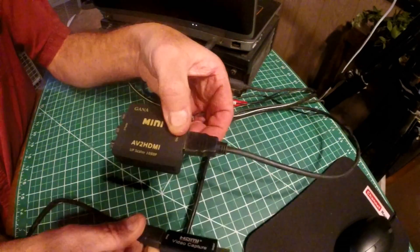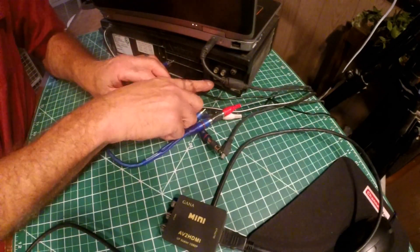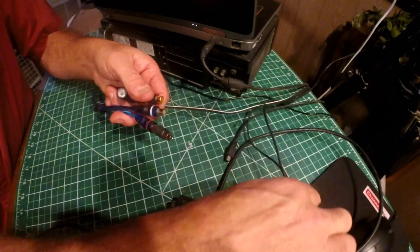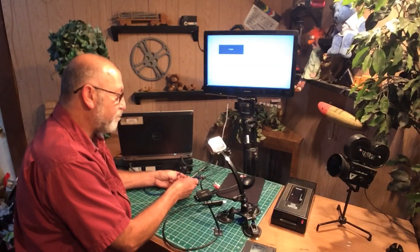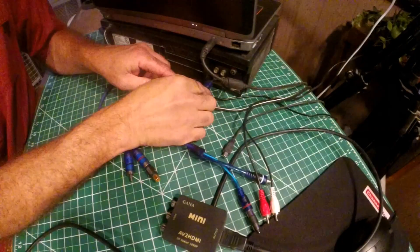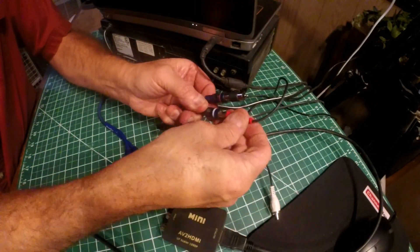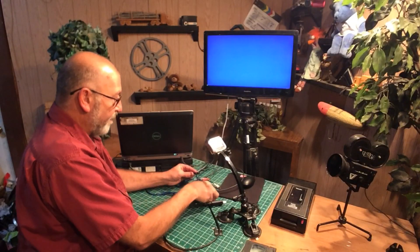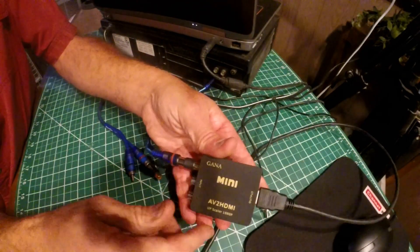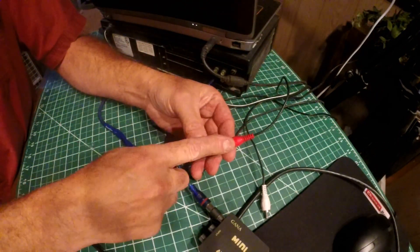Plug the capture card into the computer. On the back of the VCR, you're going to have a video output. I have a pigtail here because I want to monitor the signal before it goes into the computer. I plug the video from here into my monitor, and then the other end into the input on the capture device. Generally this cable is going to be yellow — I didn't have yellow so I'm using red.